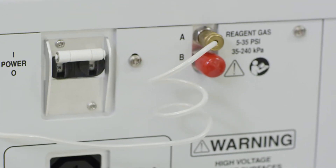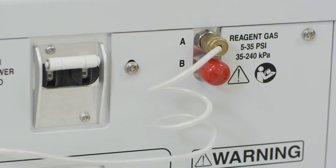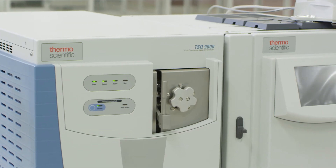The reagent gas line needs to be plumbed into the instrument if it hasn't been already. The port for the reagent gas is clearly labeled. The instrument software is now ready to be configured for CI operation.